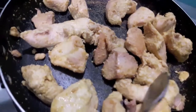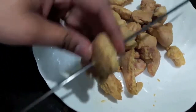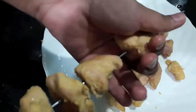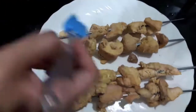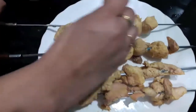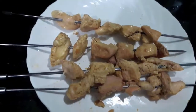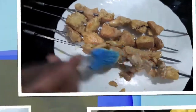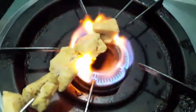Our chicken is done as you can see. Here I have a metal skewer — I will thread my chicken onto it. I will do the same with all my chicken pieces. Now I will brush the chicken with butter and roast it on the flame. You can use a charcoal grill too.